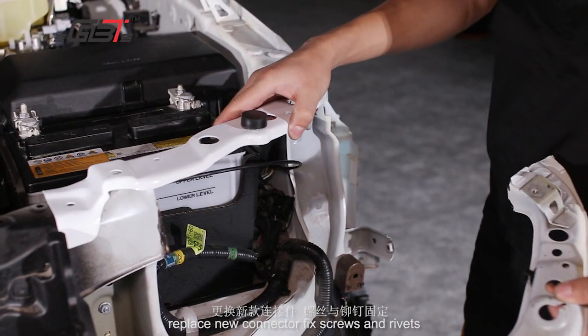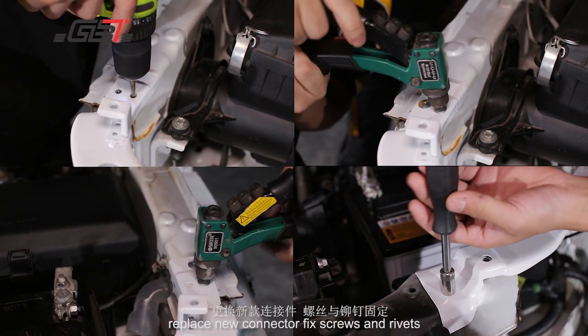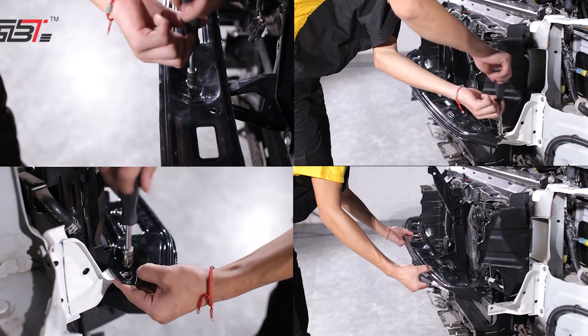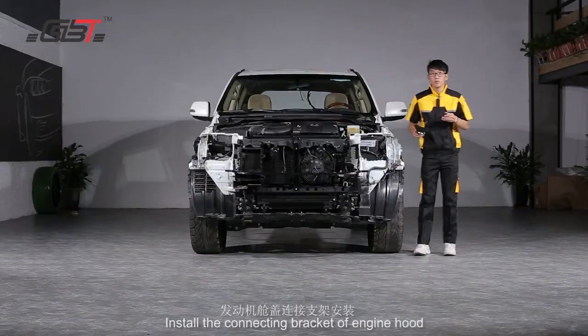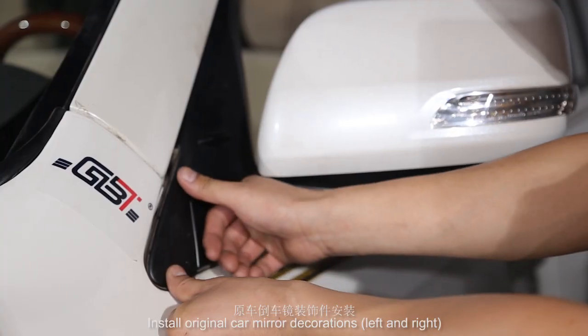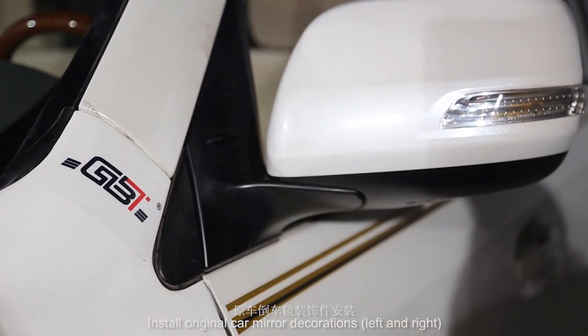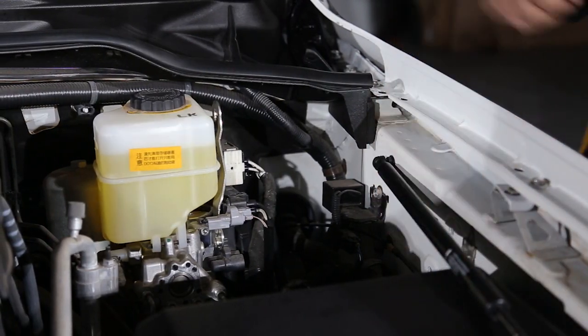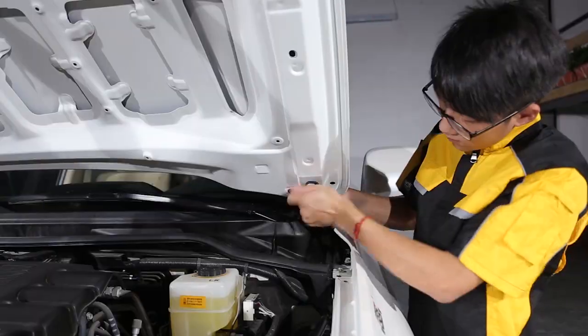16LC 1-to-1 body kit. The original parts which need to be disassembled: front engine hood, left and right fenders, grill, front bumper component, headlights, middle side skirts, back upper rear door, rear lights, rear bumper component.